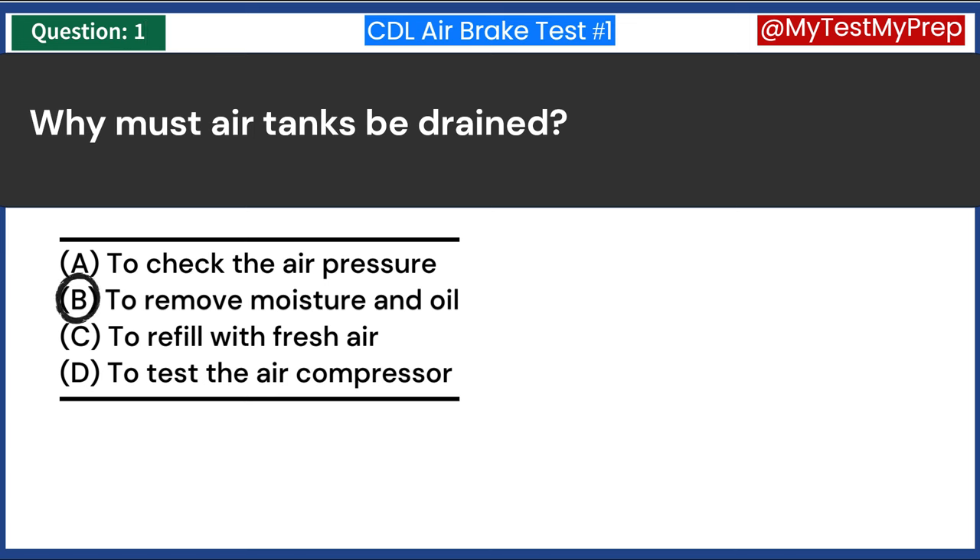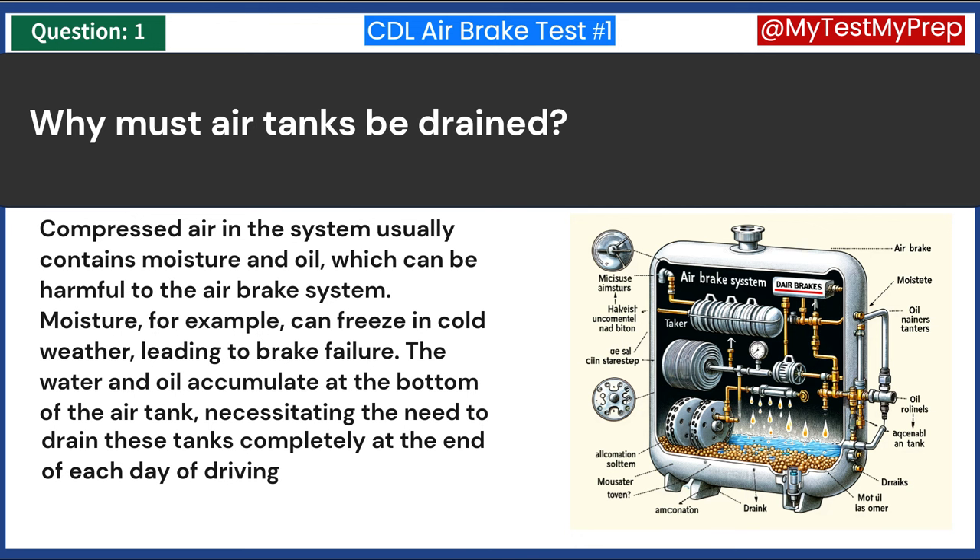Answer B: To remove moisture and oil. Compressed air in the system usually contains moisture and oil, which can be harmful to the airbrake system.